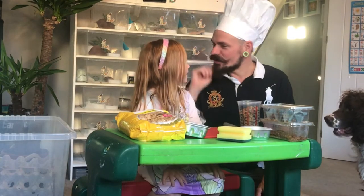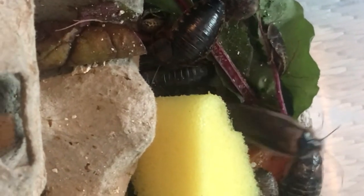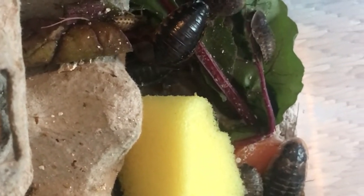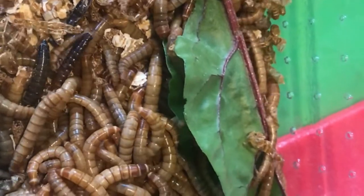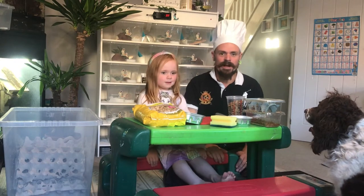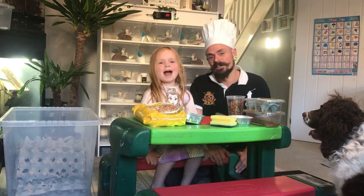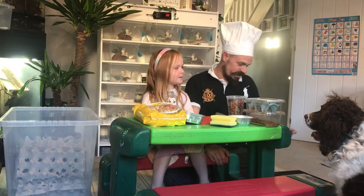Bonjour and welcome back to Closed Gekko. Welcome back and today we'd like to talk about gut loading your insects. Because it's important to feed your feeders. And we've got Bubba — Bubba here.